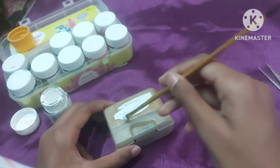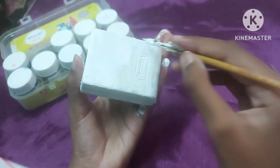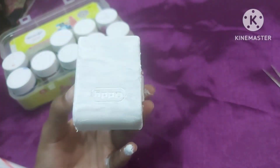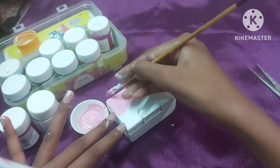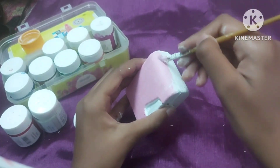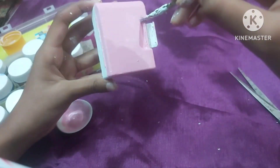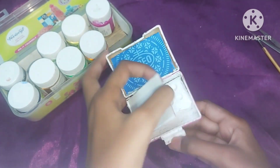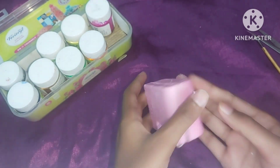Now you have to paint it. I am using white acrylic color. If you have gesso you can apply it also, but I didn't have it so I used acrylic color. Then I made pink with the help of red and white — mix both colors and the pink color appears. Paint it well. I made white paint on the inside and it looks very cute.